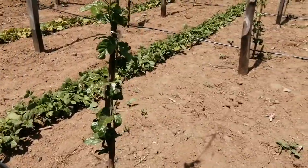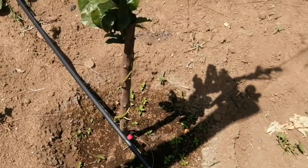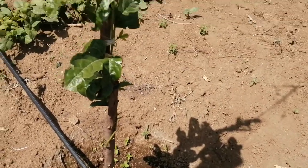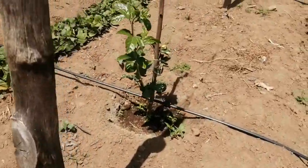Besides that, in a week's time we'll be back. You can see some weeds growing there — since we irrigate our plants regularly, weeding has to be a continuous thing.